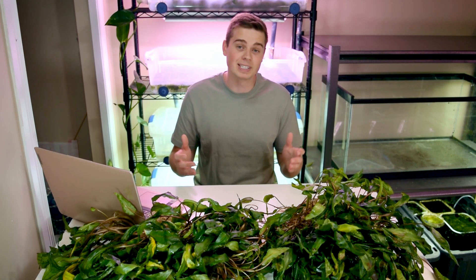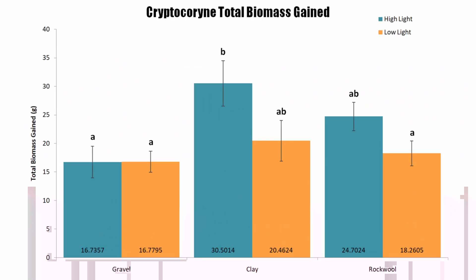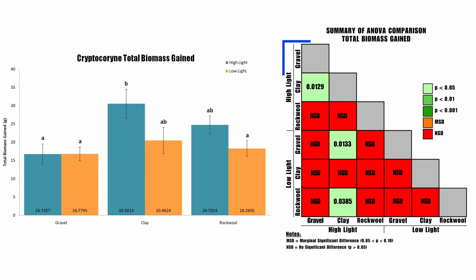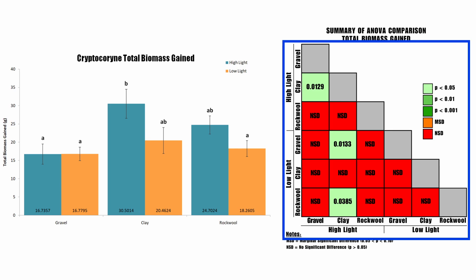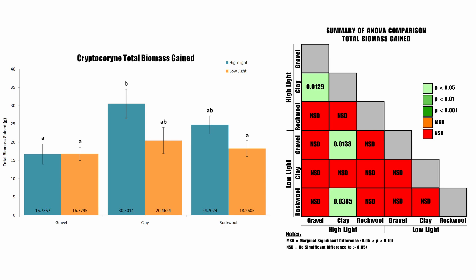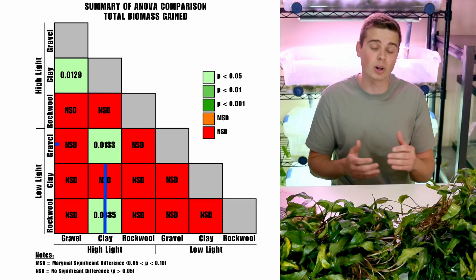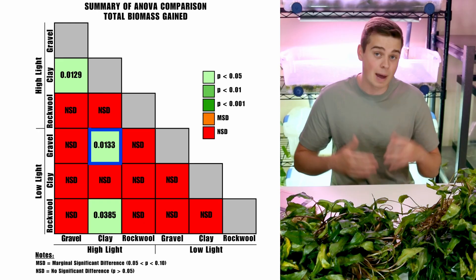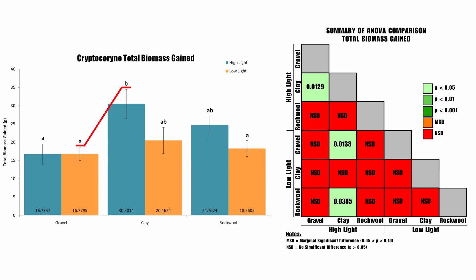After running an ANOVA, some comparisons did turn out to be statistically significant. I put together an ANOVA summary matrix to better visualize this — green squares indicate statistical significance, and you follow them down to see which two treatments correspond. For example, comparing the high light clay treatment to the low light gravel treatment gives a p-value of 0.0133, which is statistically significant. Because the high light clay had higher average total biomass gain than low light gravel, we can say with a high degree of certainty that outcome was due to the treatment rather than random chance.